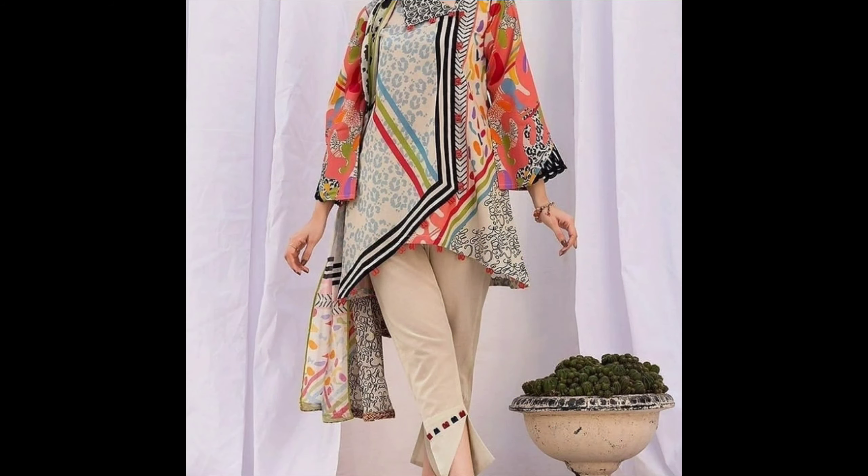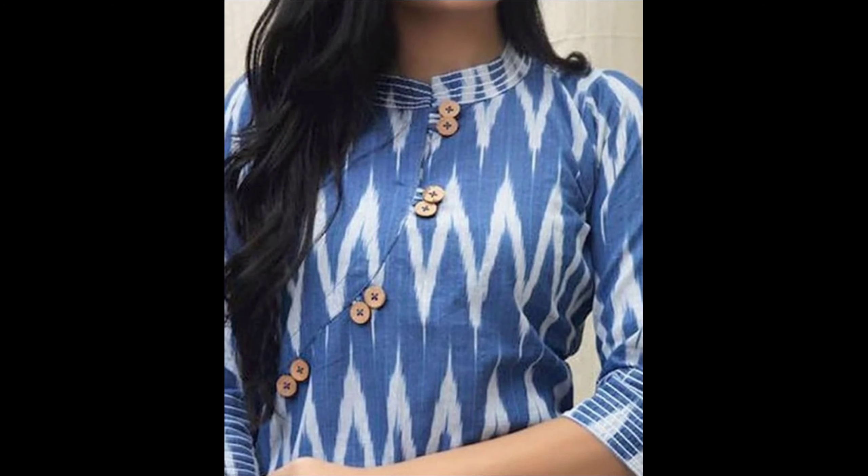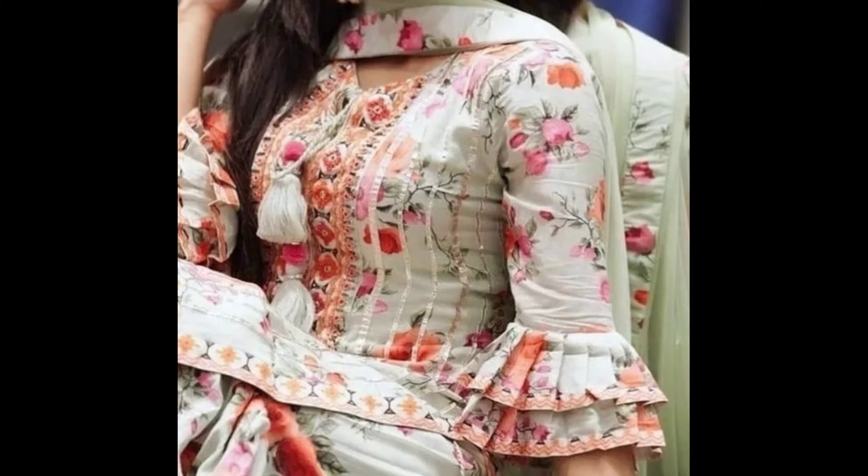Yeh designs bahut stylish and pretty looks karte hain. Jo bhi design aapko pasand aaye, aap uska screenshot le sakte ho. Aur kuch aaj se designer guide aapko stitch karne mein help kar sakti hai. Friends, kuch aaj se patterns lekar ke bhi aap apni kurtis ko aur bhi enhance kar sakte ho.